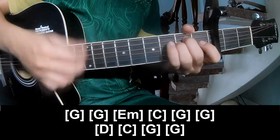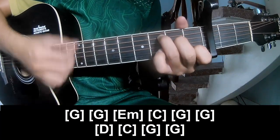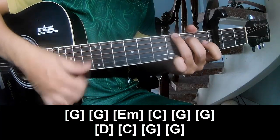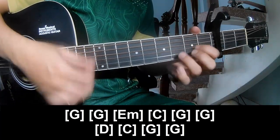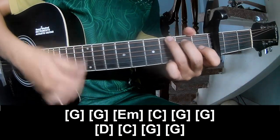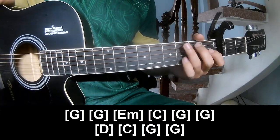E minor, G, F, C, G, G, D, C, G, and G. Hit the strumming the same way for this track. Thank you for watching and see you again. Bye bye.